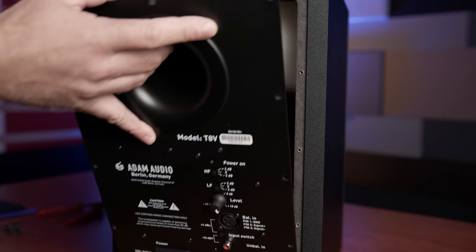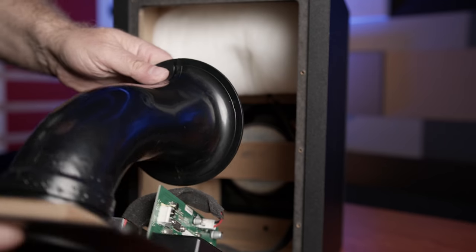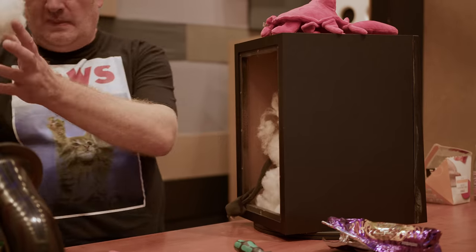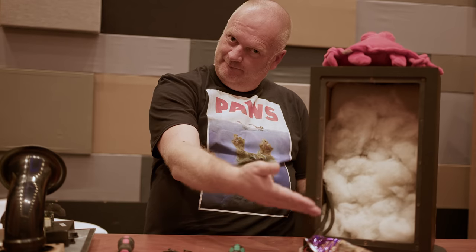We all heard that resonance in the cabinets, so the first job was to track it down and damp it down. The cabinets are actually solidly constructed from MDF with some nice internal bracing, but very little in the way of wadding — just a single piece rolled up and placed over the tweeter, probably to damp the larger surface area of the front baffle. We tried adding more wadding material, but we lost a lot of low end and it was very difficult to apply without blocking the all-important bass port. We also experimented with the internal walls using foam and mass loaded vinyl, but this didn't yield any improvement and the acoustic foam made things sound worse.